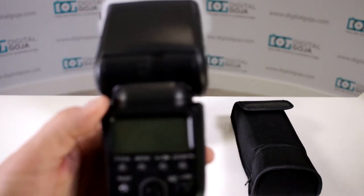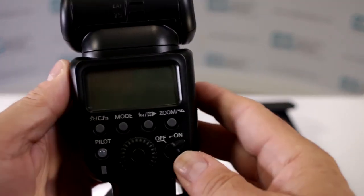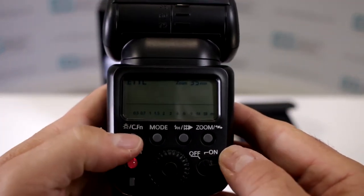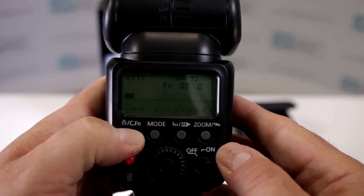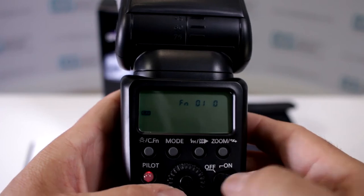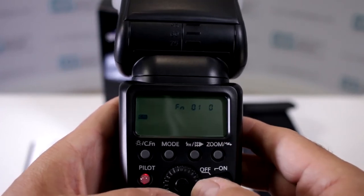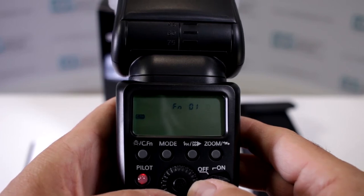How do we get to that? Very simple. We're going to turn on our flash, and then we're going to hold down the custom function button and scroll the wheel until we get to one.